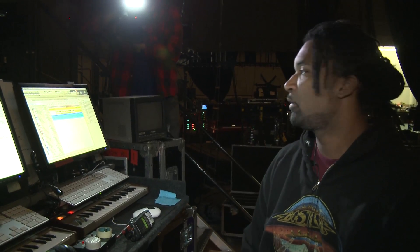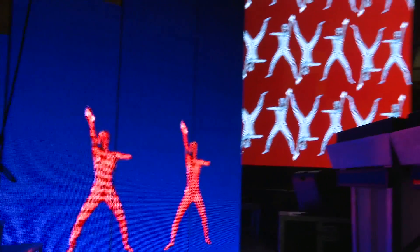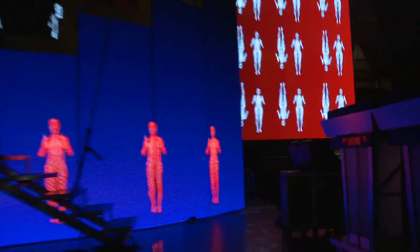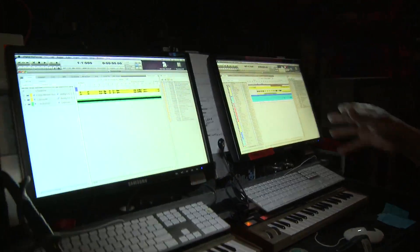Basically this is a playback system for the show. This rig synchronizes the video and audio so that what you see on the screens is actually synchronized with the band. That's done by giving the band a click track and sending SMPTE to video.